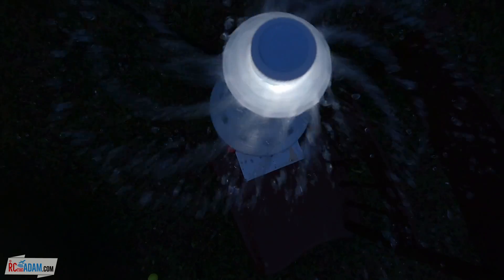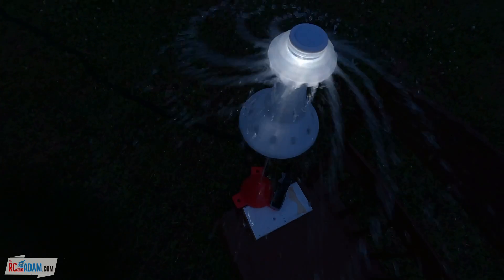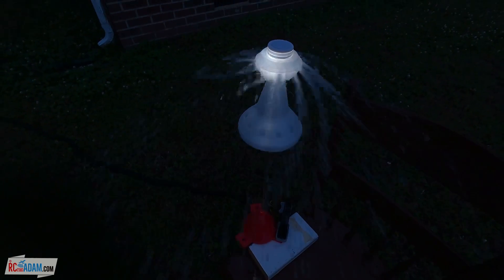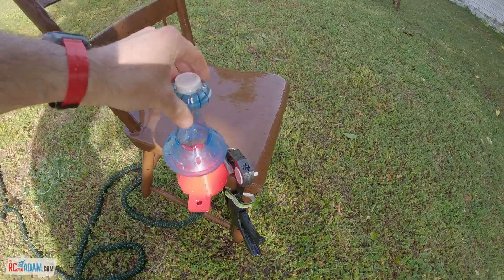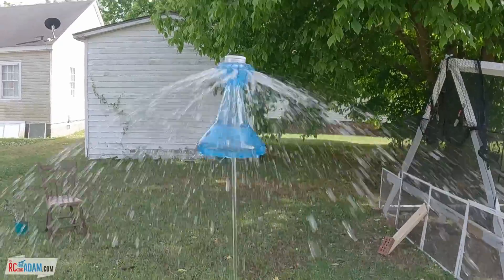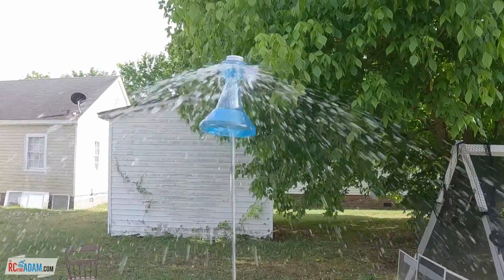And now for the cool part — the UFO! This part is sort of like a bell-shaped cone with angled fins at the top. The fins cause the UFO to spin as it's lifted upward, as well as let the water spray outward like a sprinkler. The spin motion, along with the larger and heavier bottom part, also helps to stabilize the UFO, creating something like a self-leveling effect.